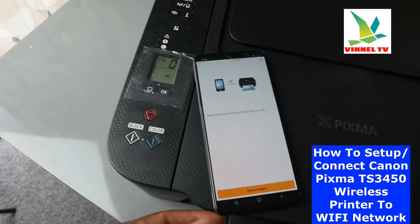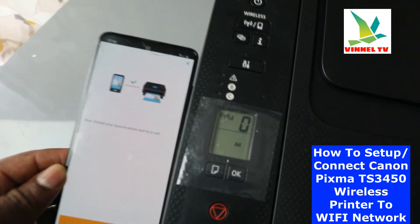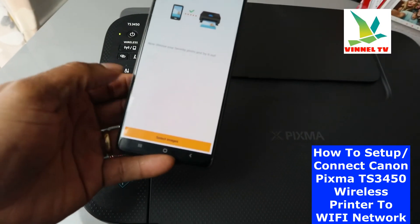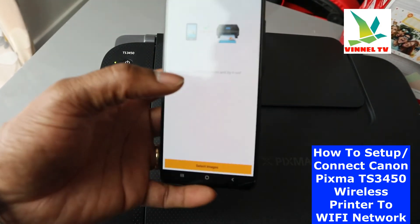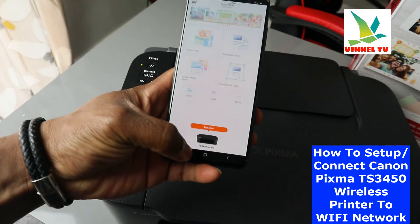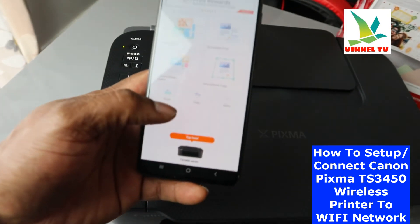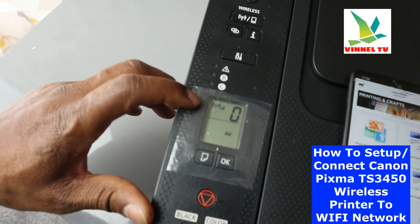So this is how to connect this printer to Wi-Fi network — it is connected and you can see it on the mobile device. You can do a lot of stuff: you can select an image, print, and scan documents. If we go back to the app, here is the printer TS3400 series. From the app you can scan documents, copy, and do a lot more. The printer is now connected to the Wi-Fi network.